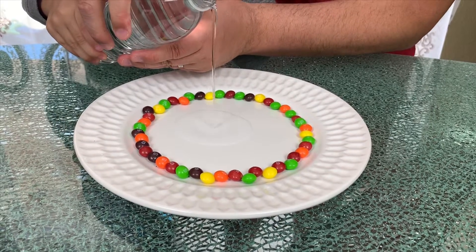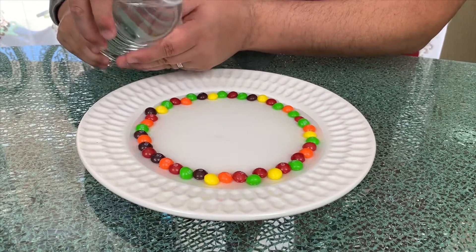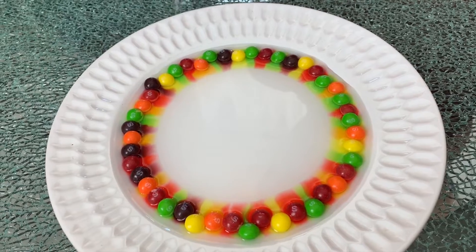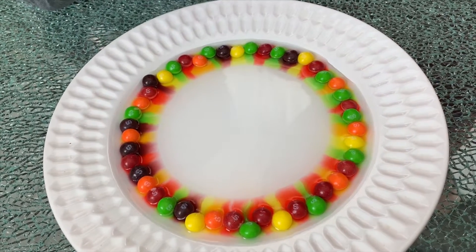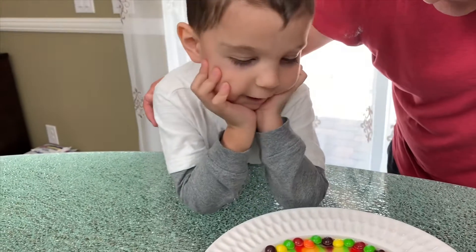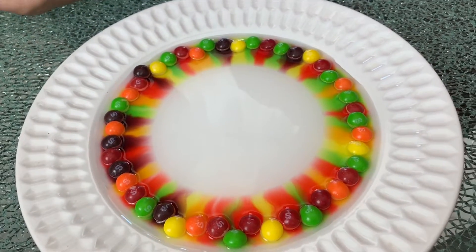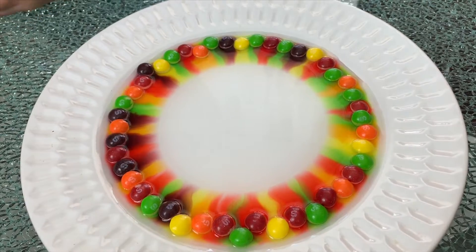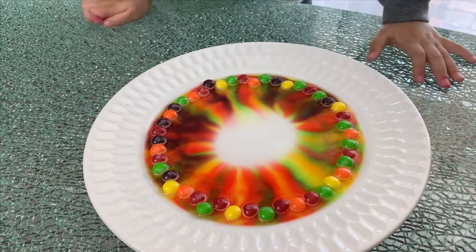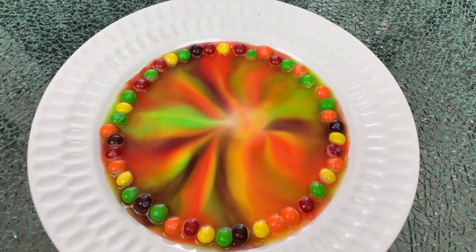Slowly, slowly — here we go, a little bit more. Fantastic, and now we sit and wait. The experiment is working! The magic of science, right? Look at all the different colors — the colors of the rainbow! Oh, there's a rainbow, Papa! Isn't that beautiful? It's working, Mama! There you have it kids, the melting skittles experiment.